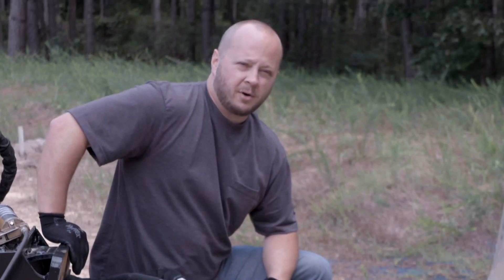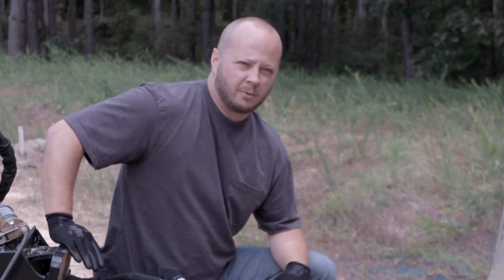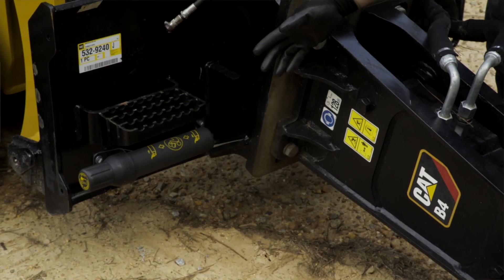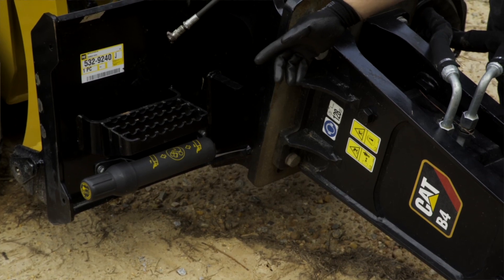We're going to grease this hammer every couple of hours, and if we ever have a question about that, I'm going to refer to my owner's manual that they have here mounted next to my hammer.